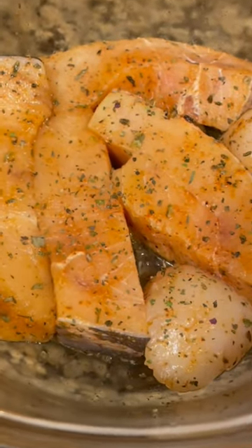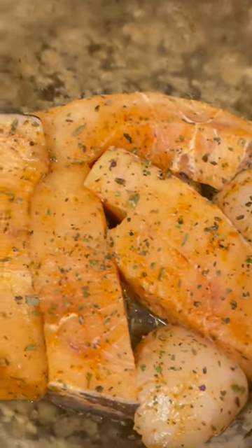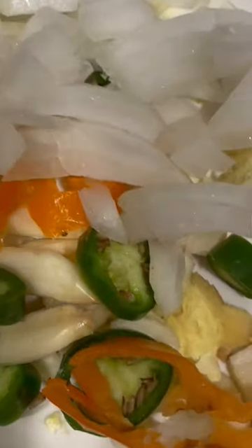Hey guys, today I have a few pieces of sweet cayenne pepper, some dry seasoning, some salt, and over here I have some more seasoning. I'm gonna do a quick stir fry for you guys.